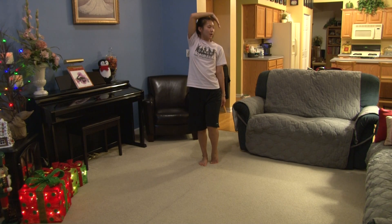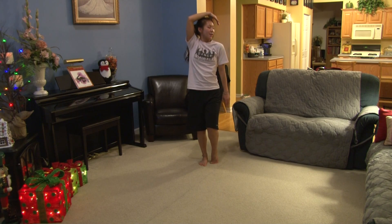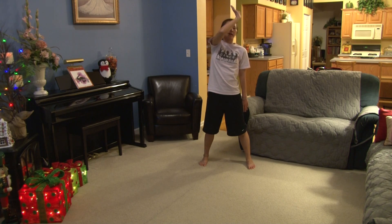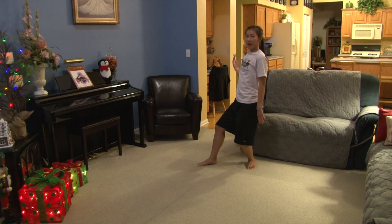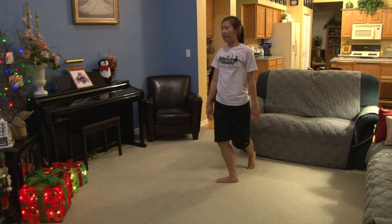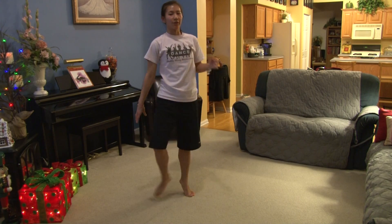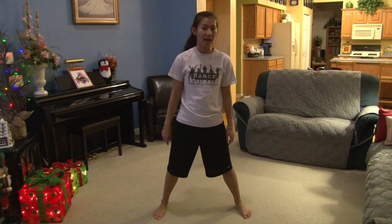From here, you're going to pop 1, pop 2, 3, pop 4, 5, step out 6, your right arm comes down on the side of your face 7, 8, bring your arm down 1, kick 2, step 3, 4, you're going to pop 2, turn 5, step out of it 6, 7, step out 8.